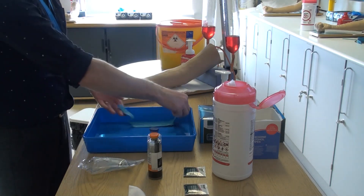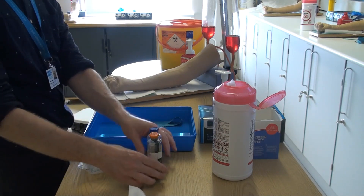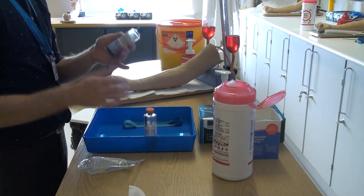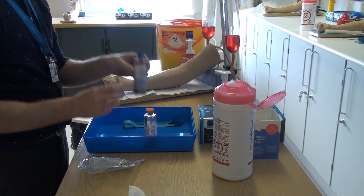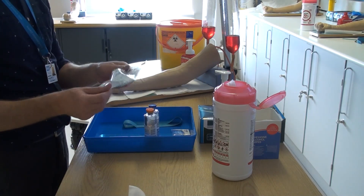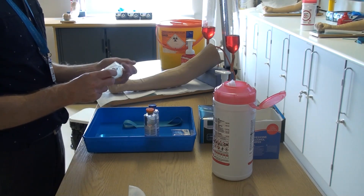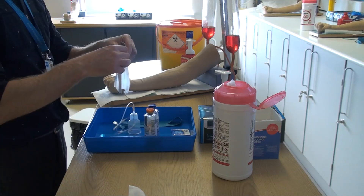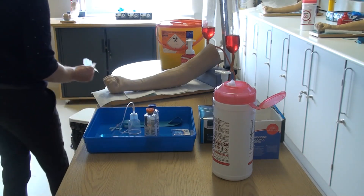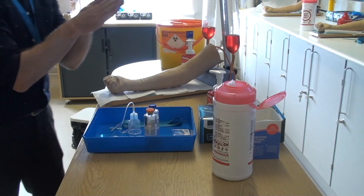Once dry, gather the equipment including a disposable tourniquet, two green clinel wipes for the tops of your bottles, an aerobic and anaerobic blood culture bottle — checking that the bottles are intact and within their expiry date — a blue clinel wipe for skin preparation, and a winged device used to collect blood culture sampling. Open the packaging and drop in, as the key parts are already protected. Dispose of packaging, place gauze in the tray, and decontaminate your hands once again.